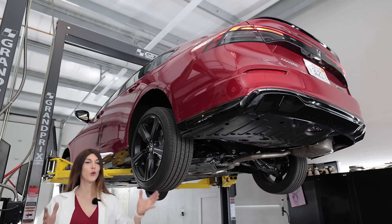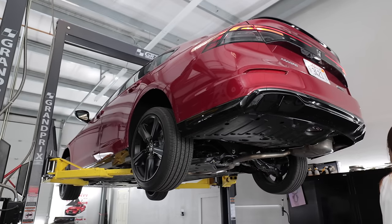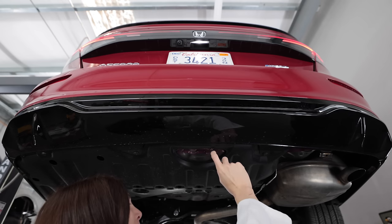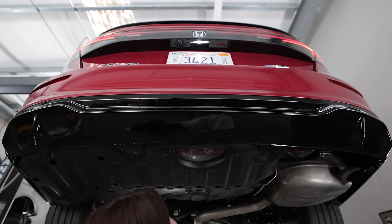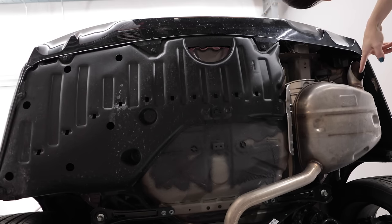It feels so good to review a normal car again instead of an SUV or a crossover. It looks like a sun chip made out of sheet metal. Weird. And the muffler looks like a sea turtle with a little downturn head.